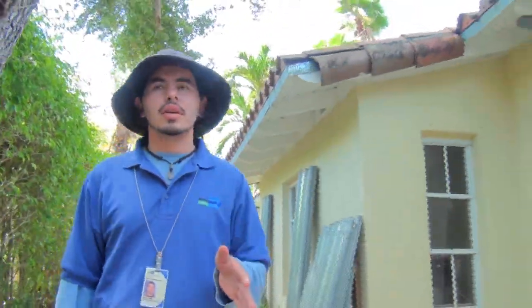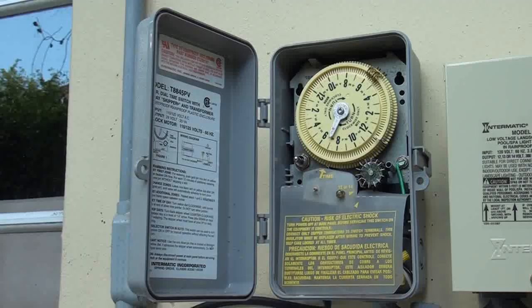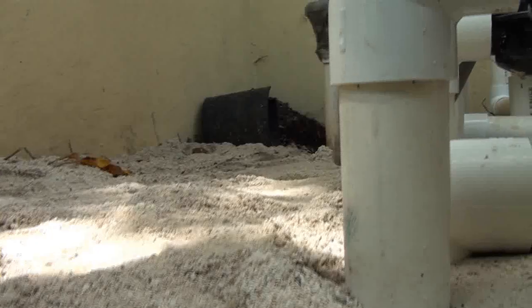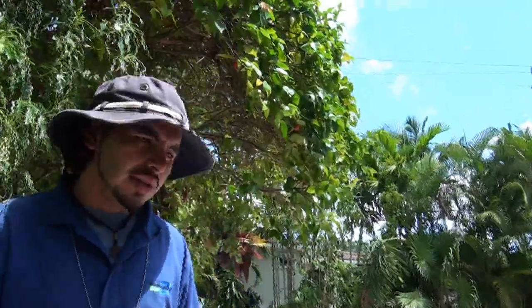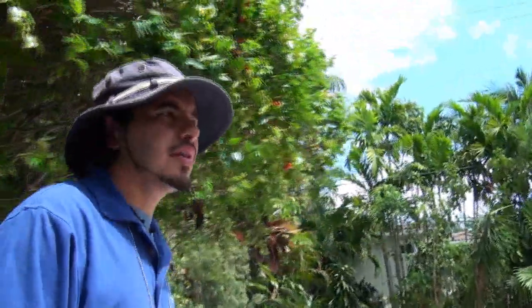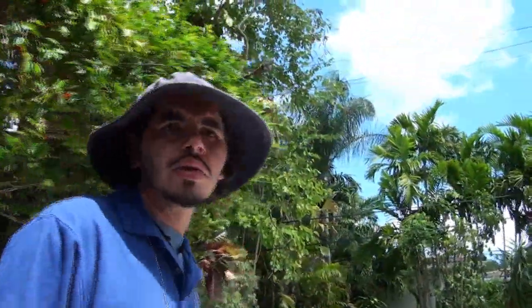The neat thing about this property is that they're actually going to start from scratch. Their current system right now is an intermatic mechanical timer and indexing valve, which 70% of the homes we see have. So the type of system the homeowners are thinking of installing is a weather-based controller.